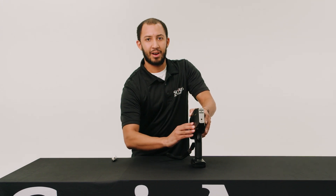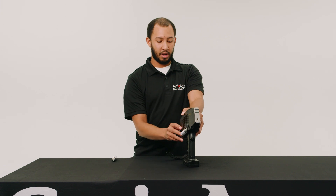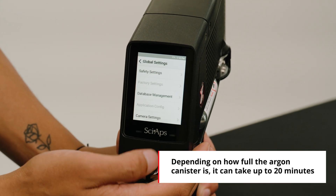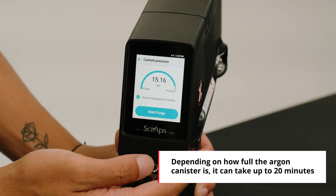If for whatever reason you're traveling or you need to remove or empty the argon tank, we do have a feature where you can purge the tank itself. Go to Settings, then Safety Settings, then Argon Purge, and from there you can start your purge.